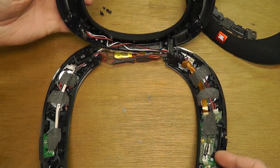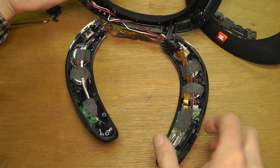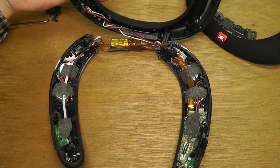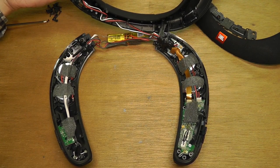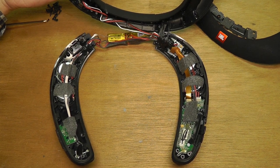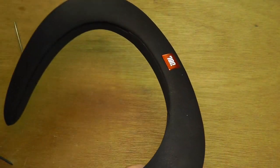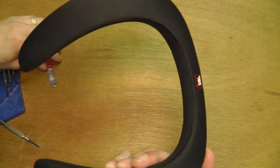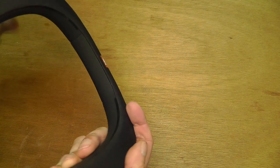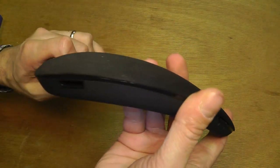Okay, so that's already it. This is the whole JBL sound gear. So let's see if I can get this back together without a problem. And it actually is possible to reassemble this without even being able to notice that this was ever taken apart again. So this is really easy.